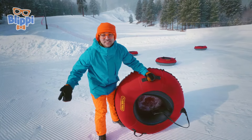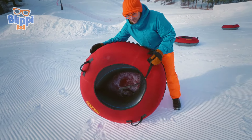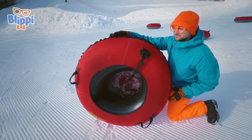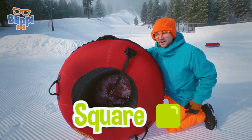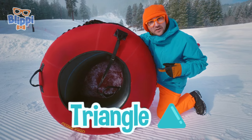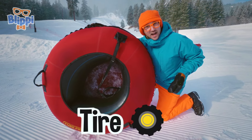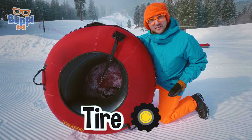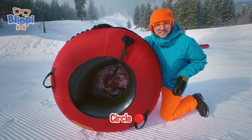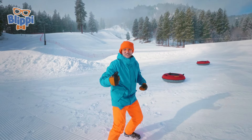Now I have another game. This one's pretty simple. What shape is this inner tube? Hmm, it's not a square. Is it a triangle? No, it's the same shape as a tire. It's a circle! Good job!